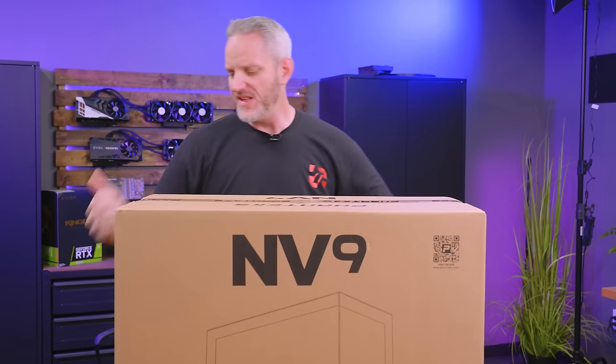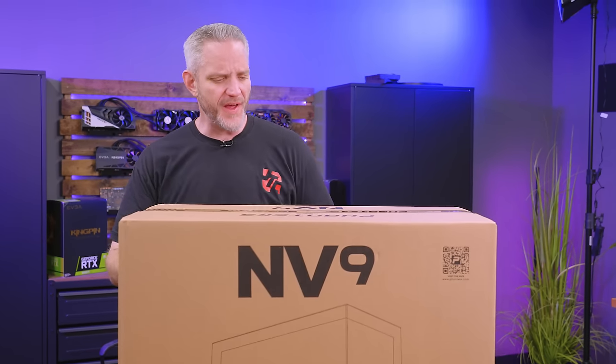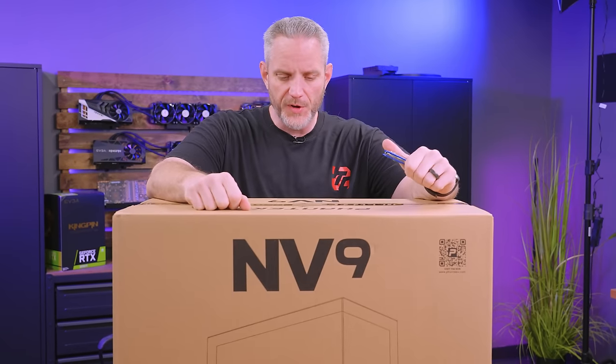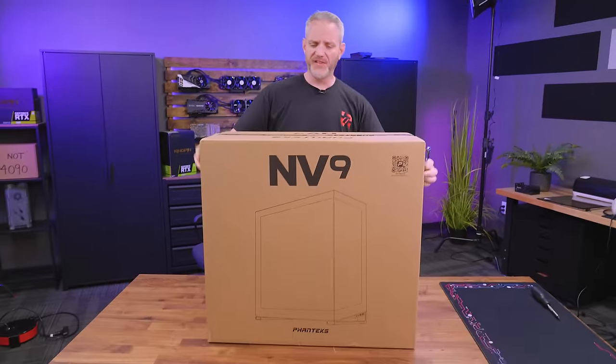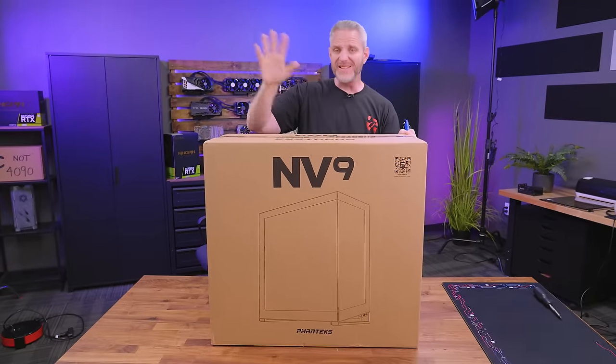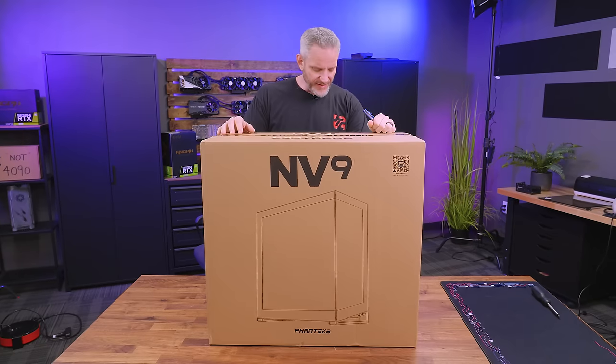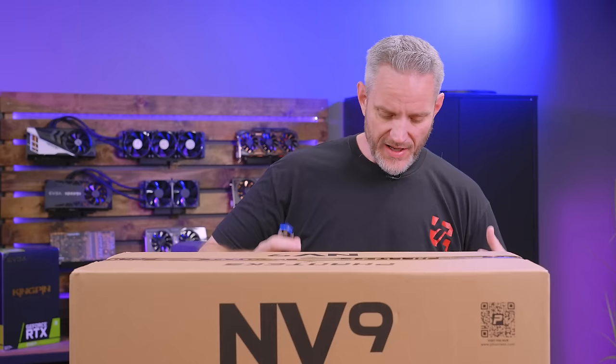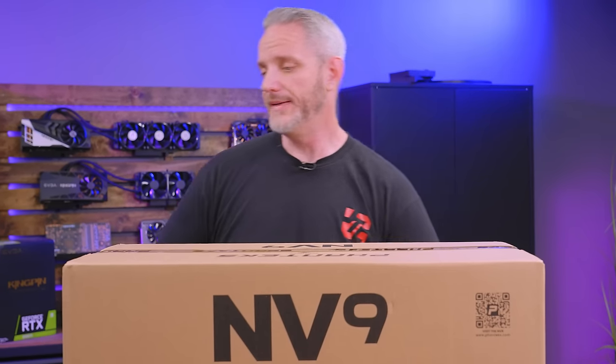So this is the Phanteks NV9, just launched a few days back. This is Phanteks' new flagship model for computer cases. It's actually pretty heavy too. The same brand that brought you the Phanteks Elite — crazy cases and stuff — but this is going to be a little bit more mainstream-ish than the Elite was. Being the new flagship model, let's open it up and take a look.